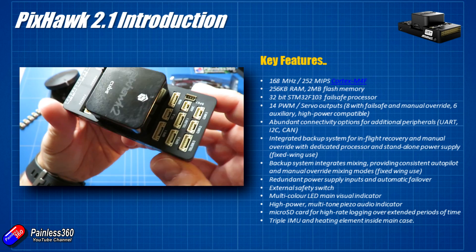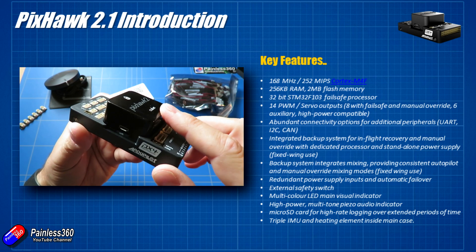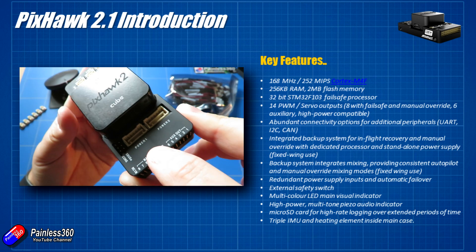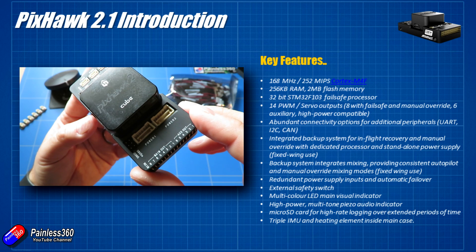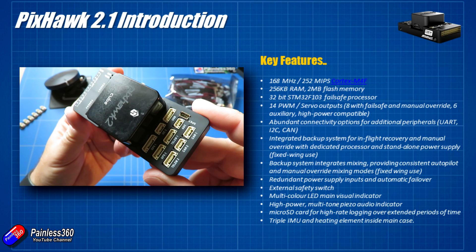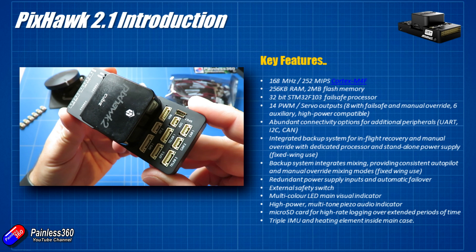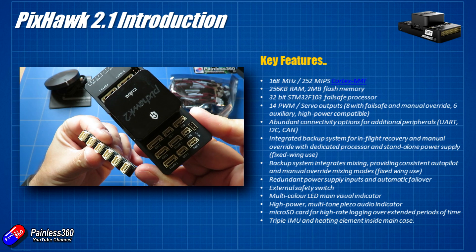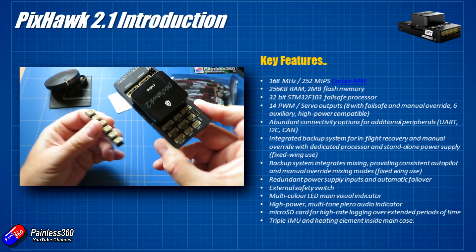The backup system integrates mixing providing constant autopilot and manual override - basically all the smart stuff is done inside the box. There are redundant power supply inputs, a bit smarter than the older Pixhawk. External safety switches are available: on the older Pixhawk you had to press it to arm the board, but with the Pixhawk 2.1 that is optional - you can disable that functionality. It's handy to have if you want to do pre-flight checks, but if it's tucked away inside a large UAV-style plane, not having it is going to be useful.